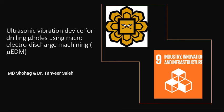Assalamu alaikum warahmatullahi wabarakatuh. This is Dr. Tanvish Saleh from the Department of Mechatronics Engineering of International Islamic University Malaysia. In this video, I'm going to discuss our project: development of an ultrasonic vibration device for drilling micro holes using micro electro discharge machining, in short, micro EDM. This project was mostly conducted by my master student Muhammad Shohag.